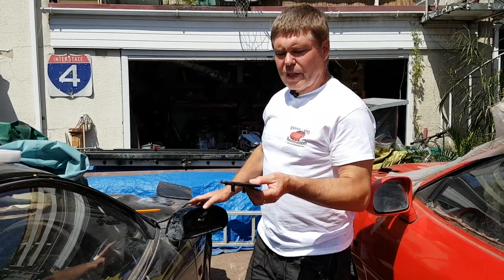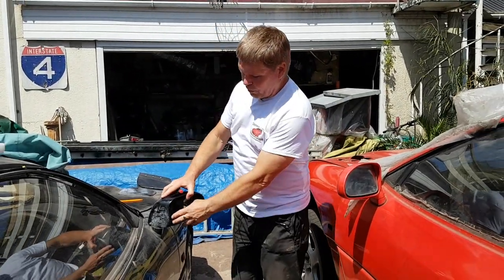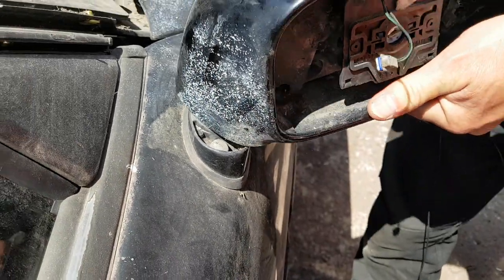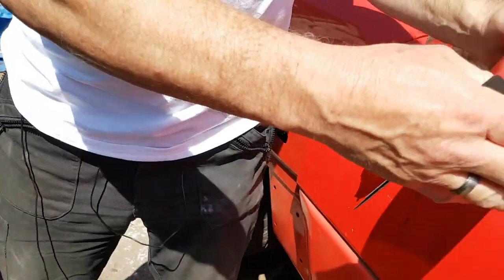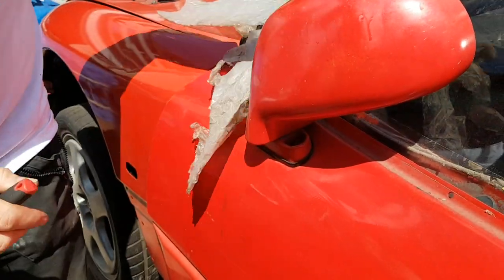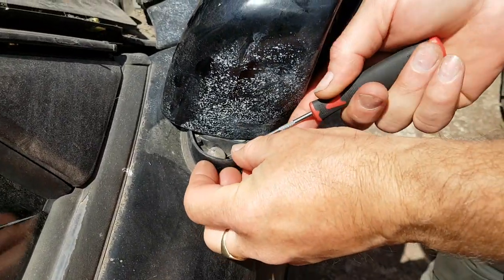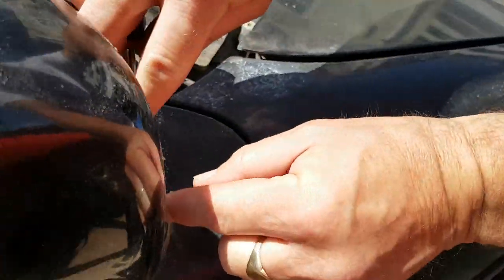Now we're going to take off the complete mirror assembly, and for that some models are different to others. On this particular model you'll see there's a rubber bung there; on the other model there isn't one. These mirrors can also be moved manually — if it clicks really loudly don't worry about it, it's quite normal. On another model you won't get the loud click, just a gentle clicking into place. This model does not have the rubber bungs over the screws. The other one does, and to get those off you just use your little pick tool to get underneath and lever them off, turn it all the way around, and then do the one on the back.